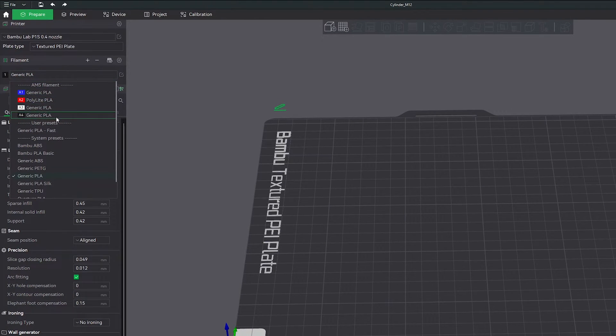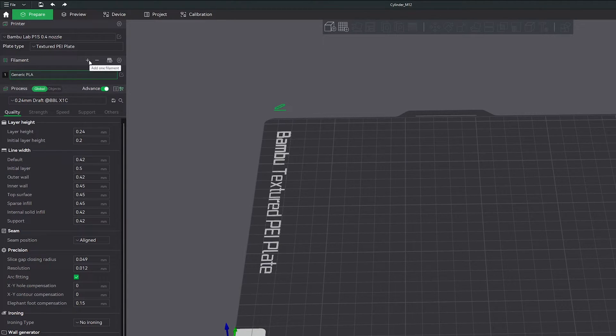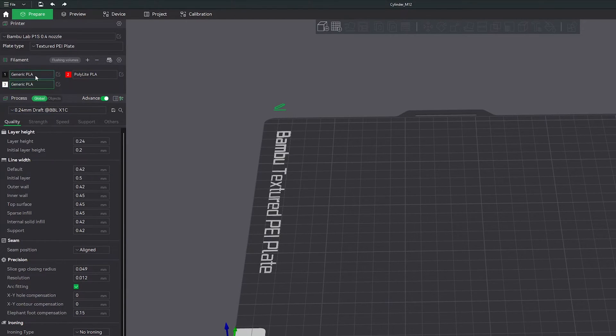Now you'll want to select the main color that you'd like for your print. I'm going to click on black, and then you can use the plus button on the filament section to add the other colors you'd like to add to your part. I'm going to use black, red, and white here.